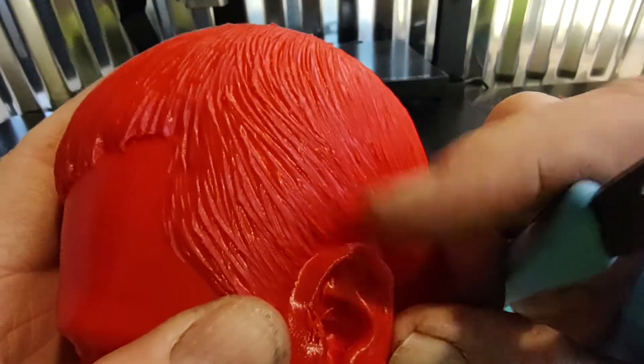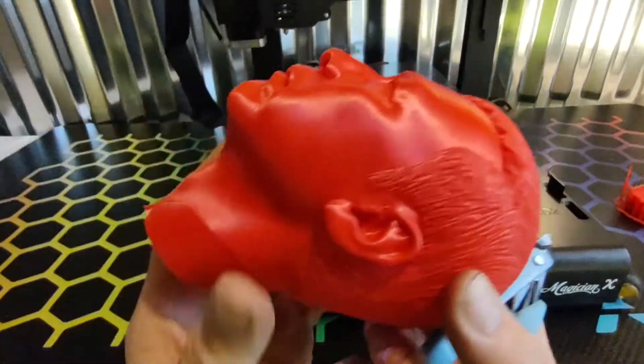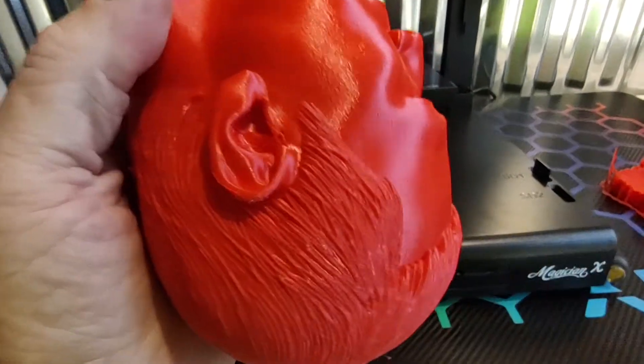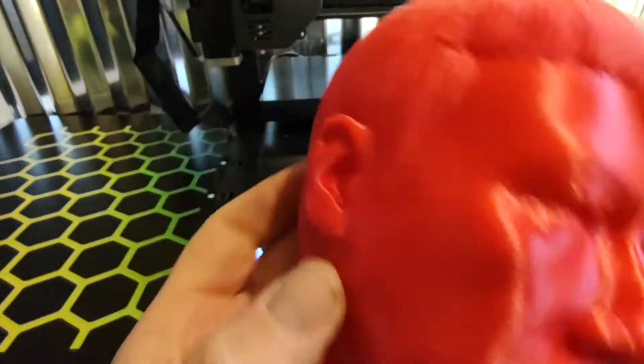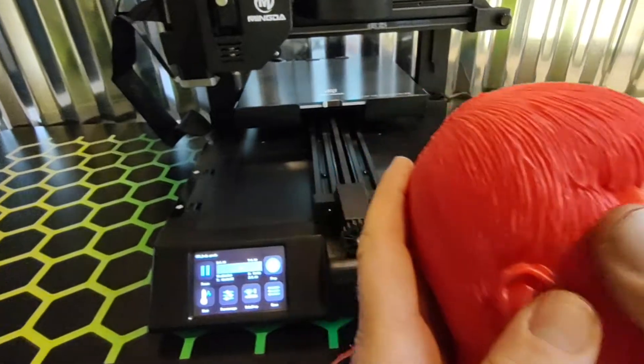That ear came out very good, but like I said, I had problems with that because it prints upside down and the supports don't catch it exactly. But that looks very good. I'm very pleased with this model.